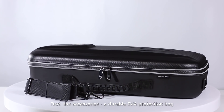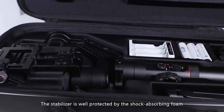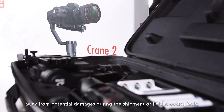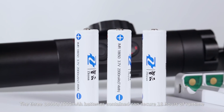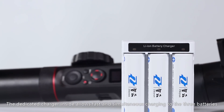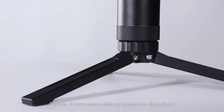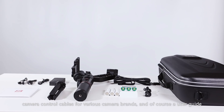A durable EVA protection bag with an adjustable carrying strap. The stabilizer is well protected by shock-absorbing foam, guarding against potential damage during shipment or field shooting. The three 18650 2000mAh batteries can secure 18 hours of runtime. The dedicated charger inside allows fast and simultaneous charging to all three batteries. It also comes with an aluminum alloy tripod, camera control cables for various camera brands, and a user guide.